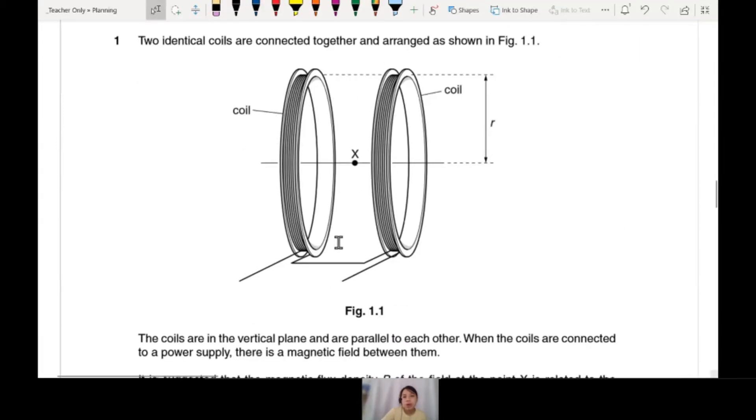So you have two cores connected together. I haven't learned magnetic field. Why got a core? It's okay. If you know how to do the experiment, you don't need to know the theory.